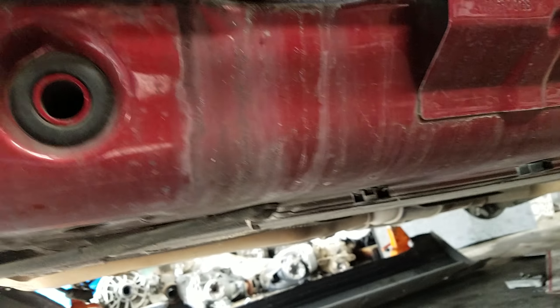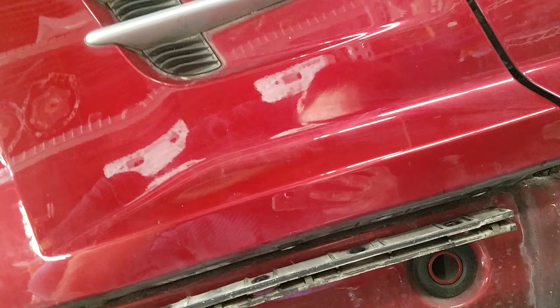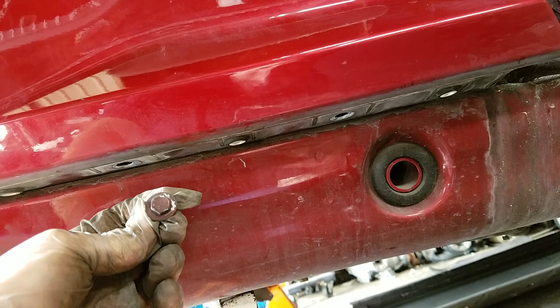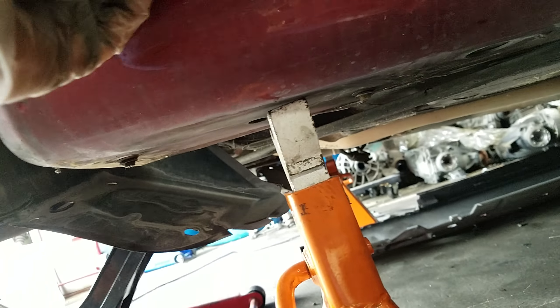Just rip it down or pull it down. You will see a plastic bracket held by torx screws — T25. You take them off and you'll see two more screws, two bolts, 10 millimeter: one, two. You take that off and it's going to be loose on the bottom.